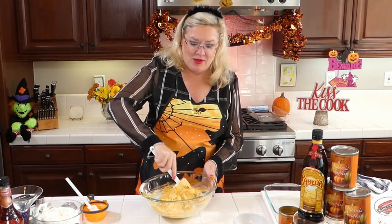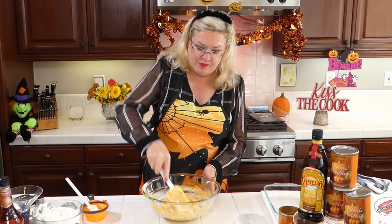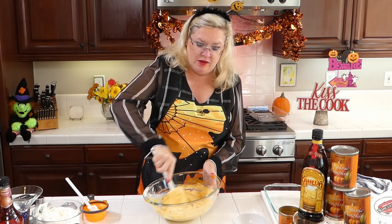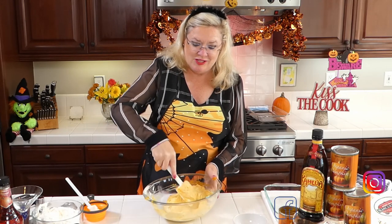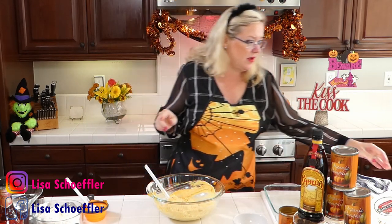Oh my gosh, how yummy does this look? I'm going to get this mixed up - I can smell my Kahlua back there cooking away. I don't want to beat the mascarpone too much, I just want to get it mixed in until I add our whipped cream. There is no such thing as Cool Whip around here - I made whipped cream while I was waiting for you guys. I can smell my Kahlua back here, so let me just give it a taste to make sure my sugar is getting mixed in.